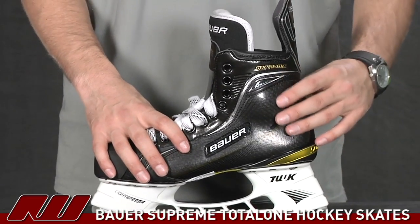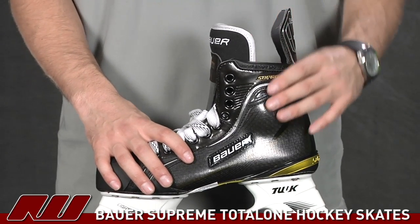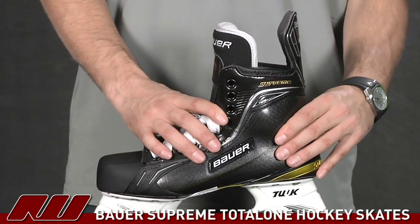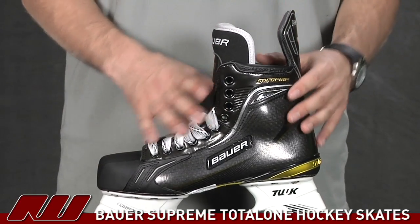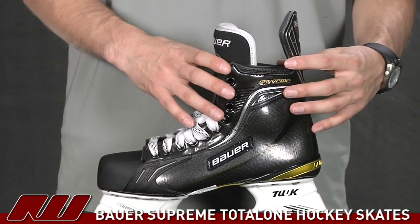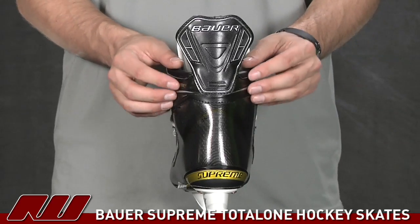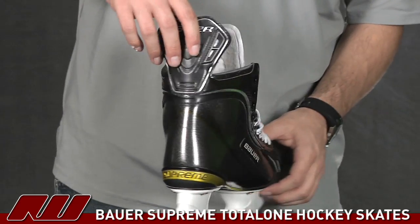Taking a look at the quarter package — this is going to be Bauer's Alive material, which was also featured on the 195 skate. This is going to offer what they're calling a 360-degree customized fit, and they're really pushing the customized fit on this skate to offer almost that pro-level performance on a retail version. It has exceptional heat molding properties, so when the skate breaks in and molds to your foot, it's really going to form exactly to your foot shape.